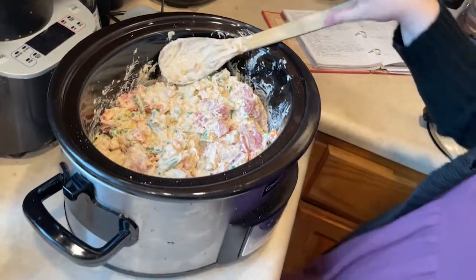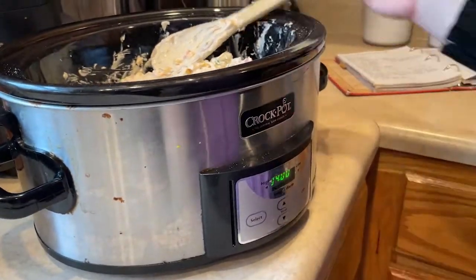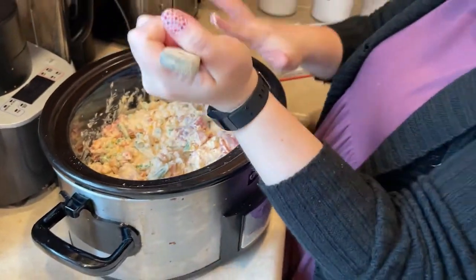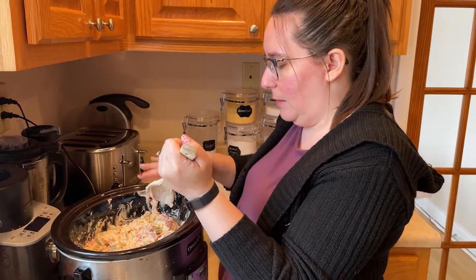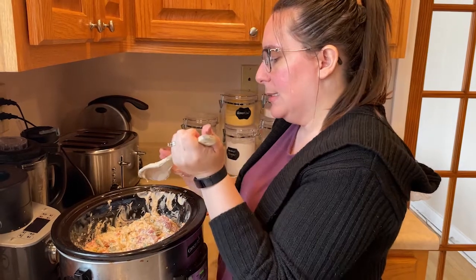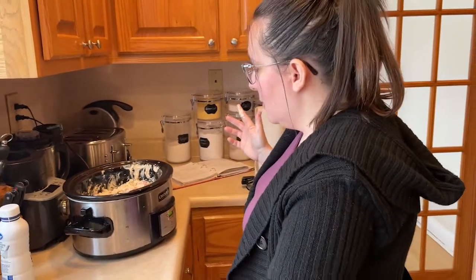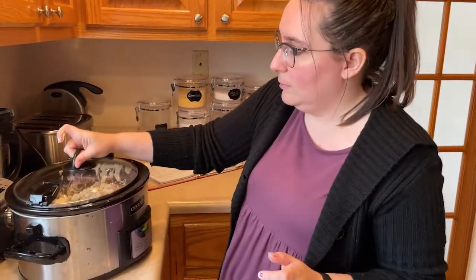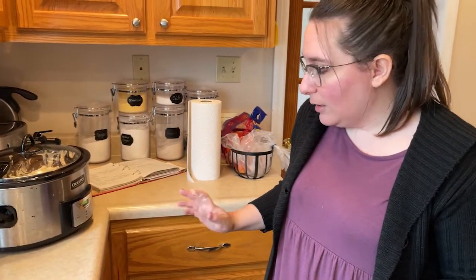We're going to cook it on low for four hours. We will come back and top it with a can of biscuits — I'm just using Pillsbury Grand biscuits. We'll put those on top, then take the insert out and pop it in the oven for 20 minutes at 350 degrees. Alright, we're on low for four hours — we're good to go. We will be back in four hours.